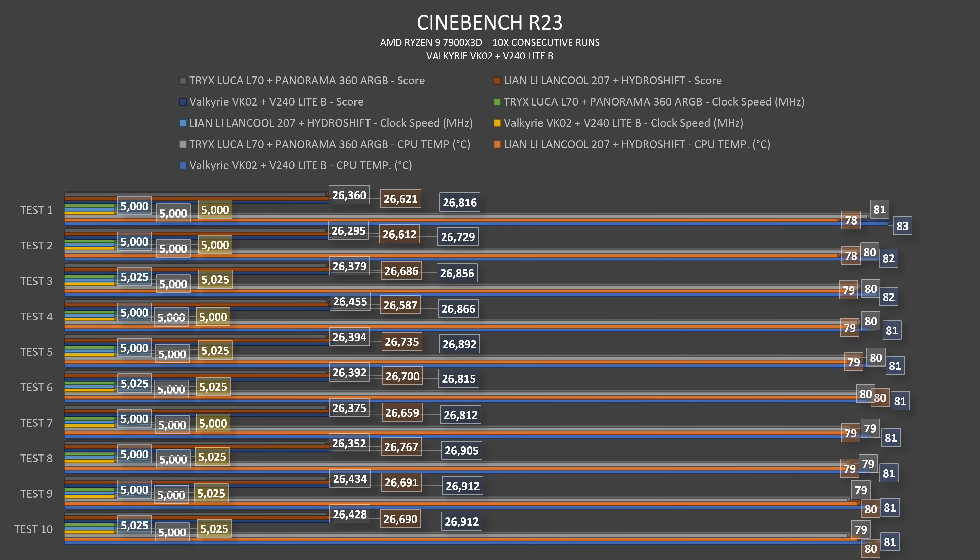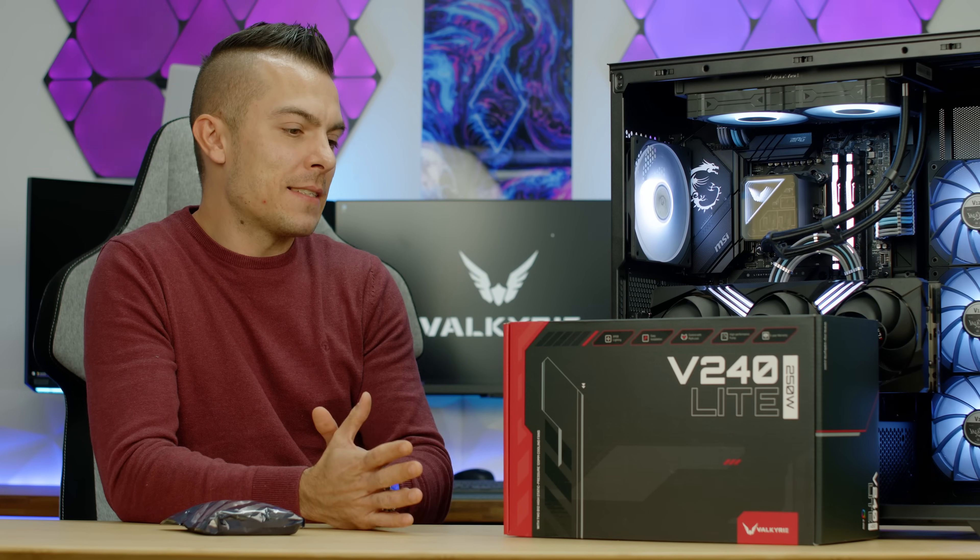In Cinebench, the CPU starts at 83°C then immediately drops to 81°C and stays there constantly at 5000 MHz. Comparing to the V360 at 80°C — just one degree difference — with the same clock speed. What shocked me was the first Cinebench score: 26,816 — that's 400 points more than the V360. The scores don't typically oscillate that much across 10 consecutive runs, and the last run hit 26,912, with an average of 26,850. That is insane.